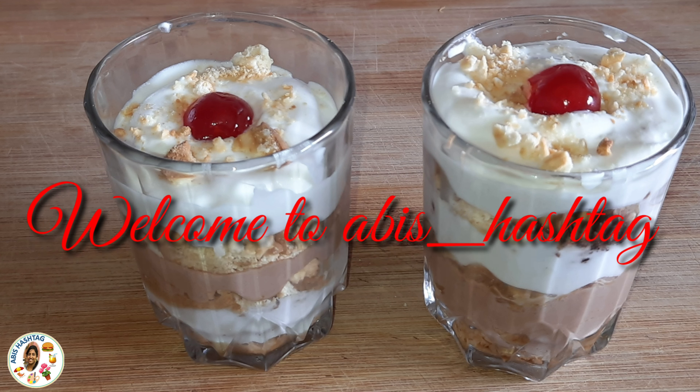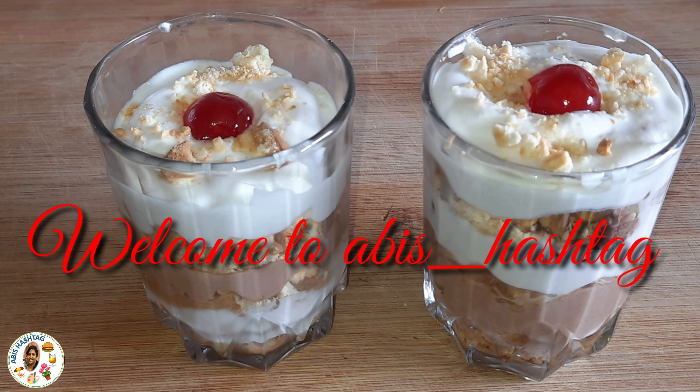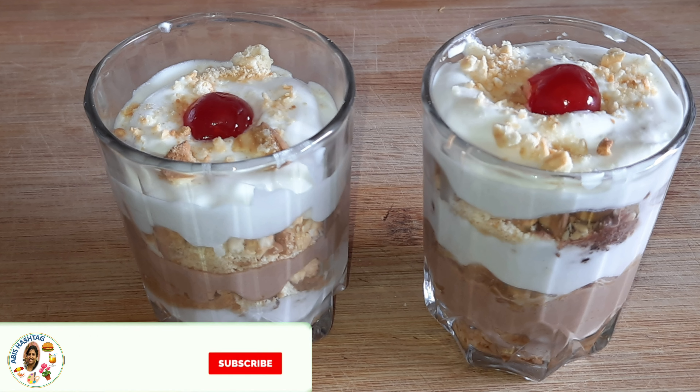Hi Friends! Welcome to Abyss Airstrack! How are you? I am going to show you a pudding recipe — I am going to show you how to make this pudding.